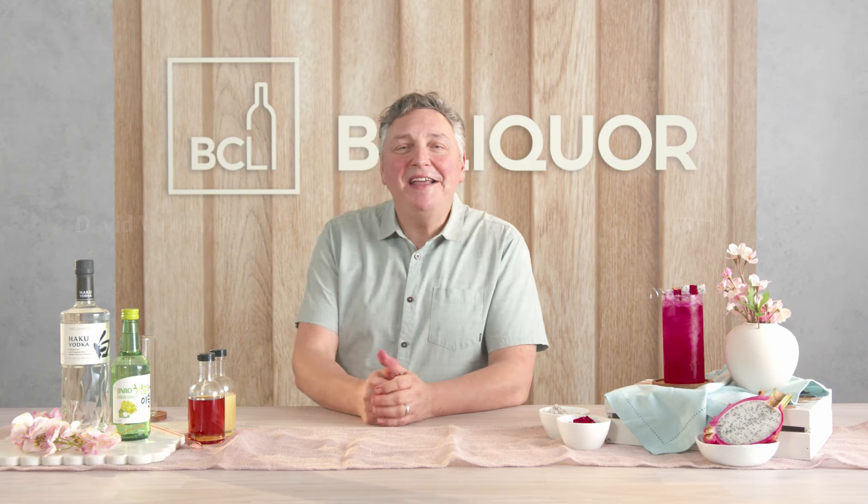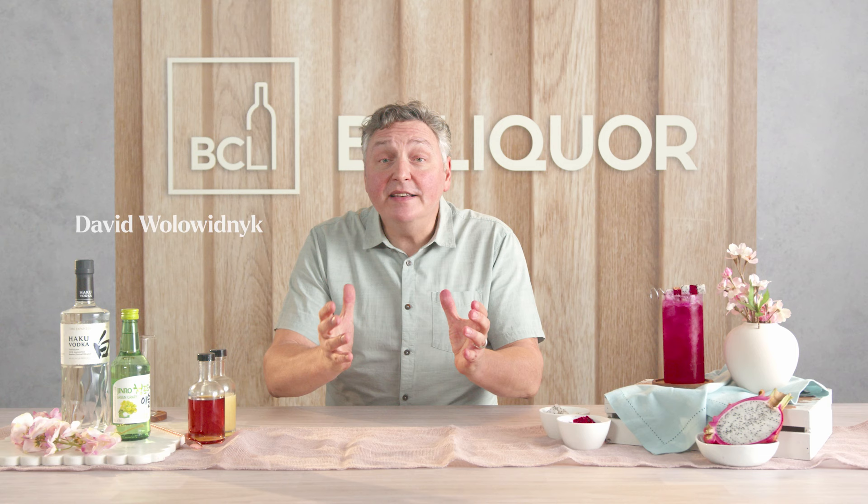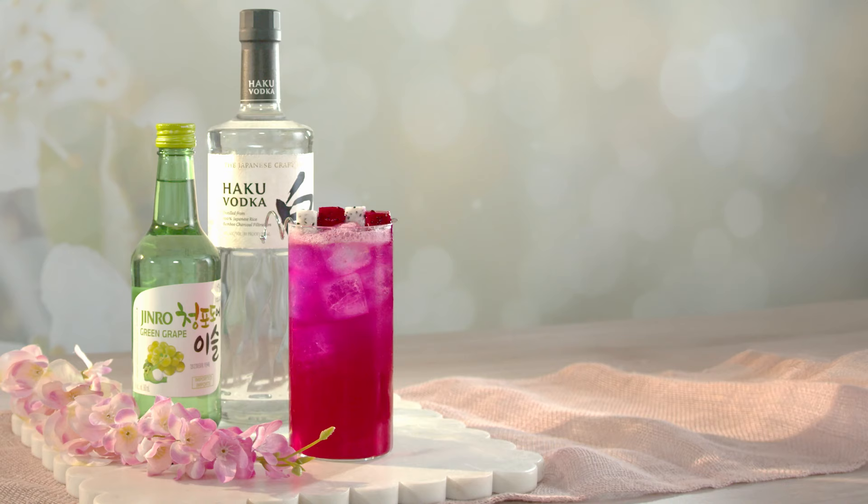Hi, my name is David Wallowidnick here at BC Liquor. This is the year of the dragon. To celebrate, I created a cocktail called Dragon Eyes.